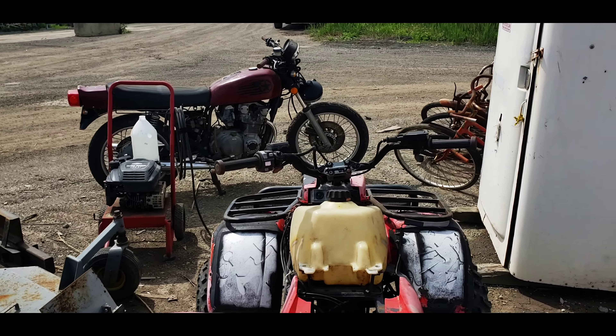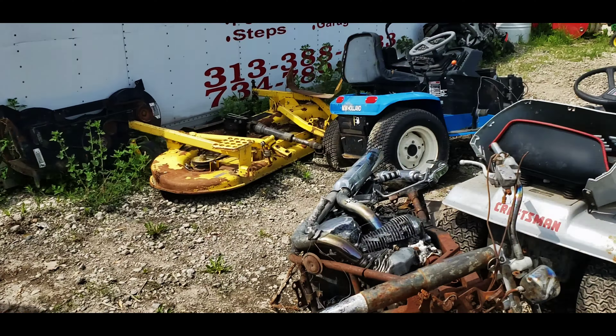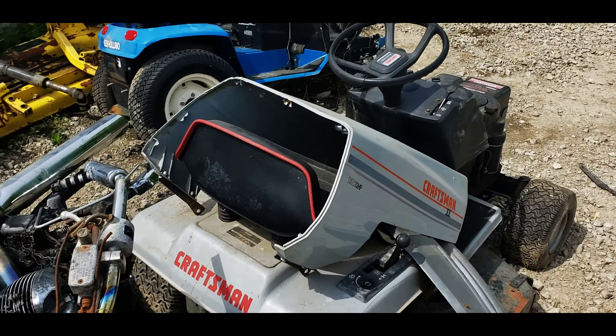They have a cool motorcycle, some bikes. This one looks like it's been in a fire. So you can come to the scrapyard and they have different things here all the time.